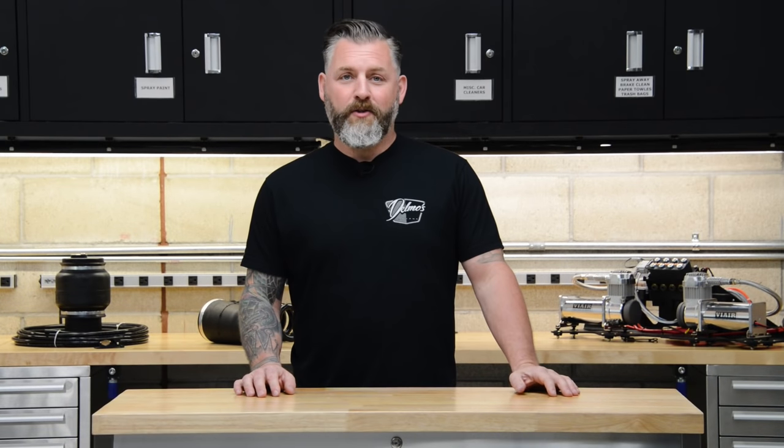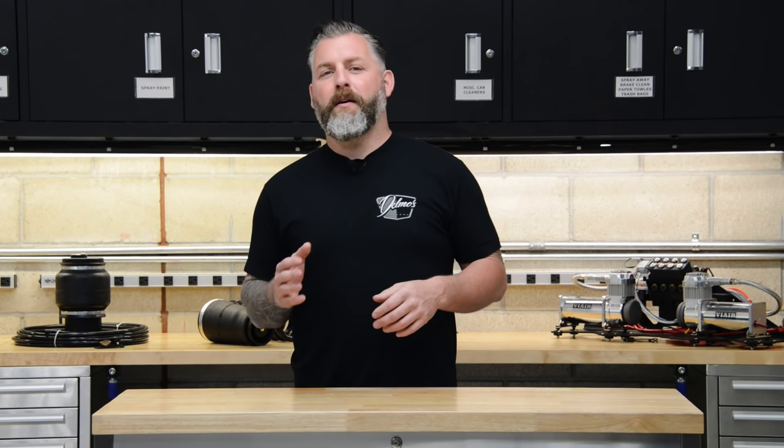Hey there, I'm your host, Dale Uschenko. I'm here to help you learn about all things regarding air. We're going to talk about the components that make up an air suspension system, and then we're going to get into the details of how they all work together. With that said, let's get started.